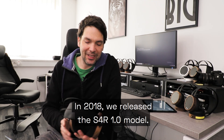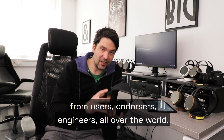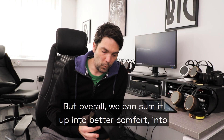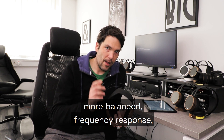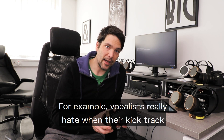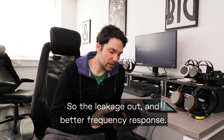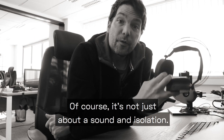In 2018 we released the S4R 1.0 model and we gathered feedback from users, endorsers, and engineers all over the world. Overall we can sum it up into: better comfort, more balanced frequency response, and less leakage out. For example, vocalists really hate when their click track leaks out into the microphone, and that's what we focused on.